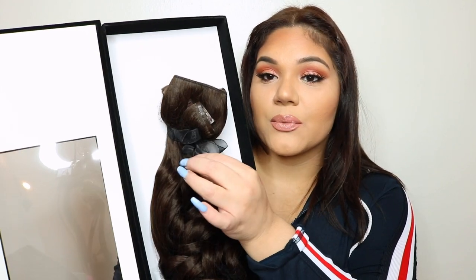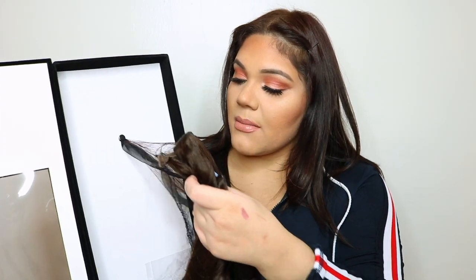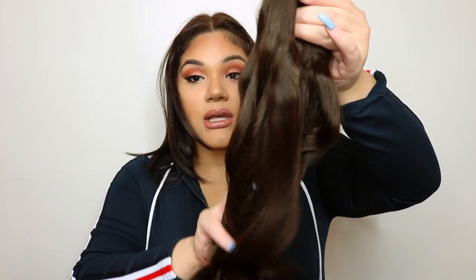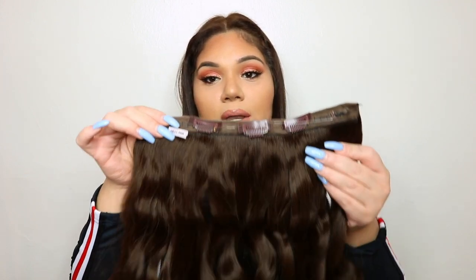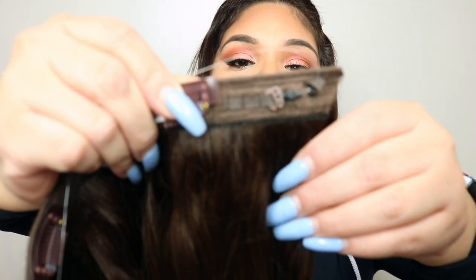Each piece comes in a net with a little bow tie — really pretty. This is the chocolate brown 20 inch. I can already feel the thickness! So the Bellamy Belair is a halo hair extension — the difference from regular Bellamy extensions is it's super thick and comes in only three pieces: two side pieces and one main volumizing piece. The main piece has a string with three different tension levels and a hook.